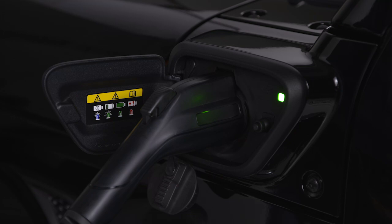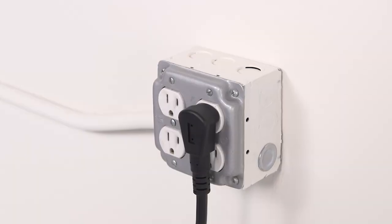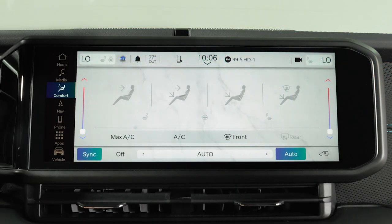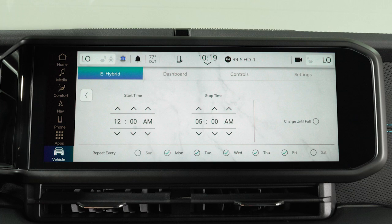The charging cycle will automatically initiate when these conditions are met: the cord set has completed its self-test without any error lights, the wall receptacle is functional and producing power, the hood is closed, and when enabled, the vehicle's charging schedule is set for charging at the current date and current time.